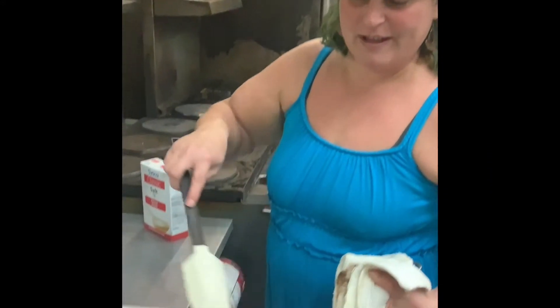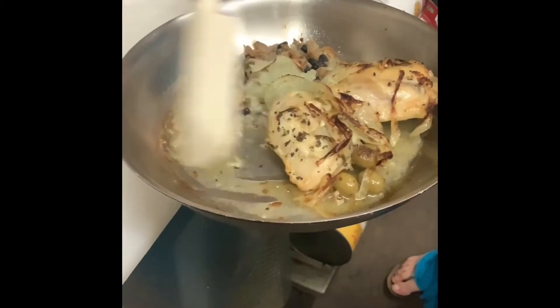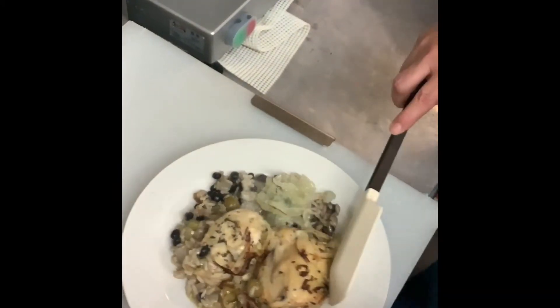Alright guys, everything's ready — it's out of the oven so everything's nice and warm. We got a little more brown on our onions and we're just gonna slide it all onto the plate. You can smell the green olives.